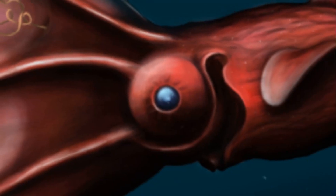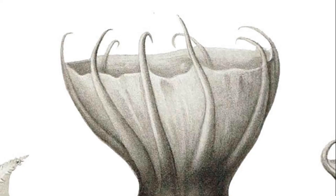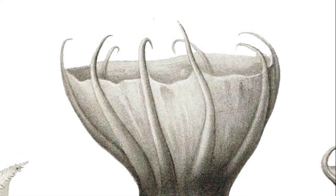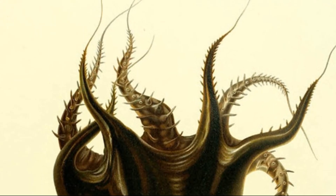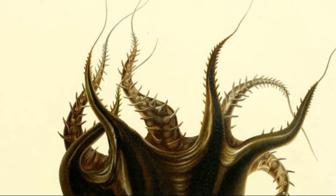Their eyes are large and globular. They have 8 webbed arms and 2 retractile filaments. Each arm is lined with fleshy, spine-like projections called ciri.